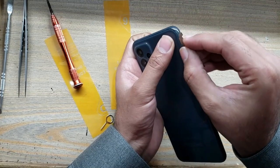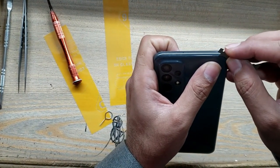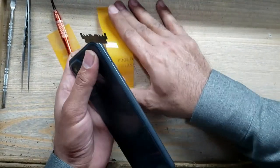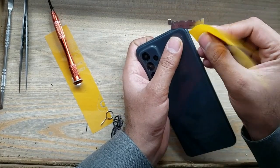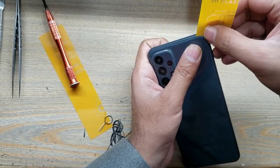Make space with a blade between the back cover and the body. Remove the back cover of the phone with an x-ray or plastic sheet, as shown in the video.